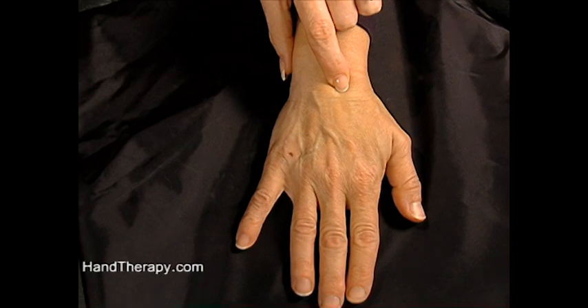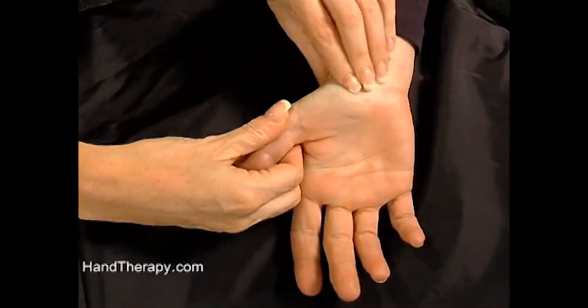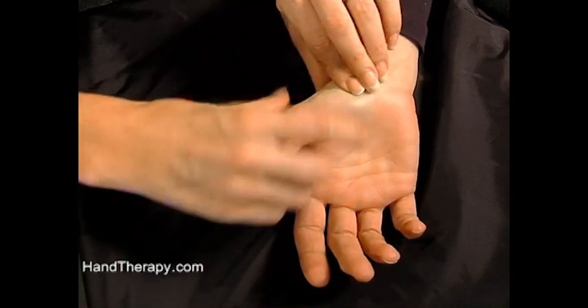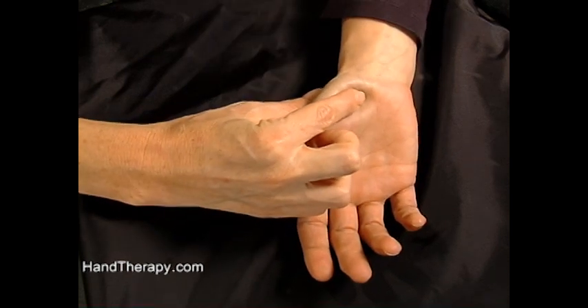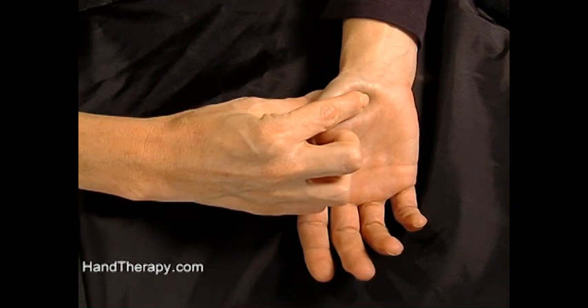When we're looking for the scaphoid, the easiest way is to find the tubercle, which is volar. So we'll find the tubercle of the scaphoid and palpate around in the thenar eminence. Once you find the scaphoid tubercle, you'll feel it's a little bit of a tender spot on the person, and you've achieved finding the tubercle.